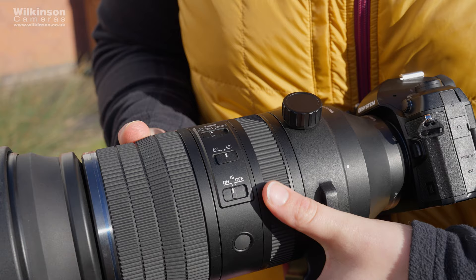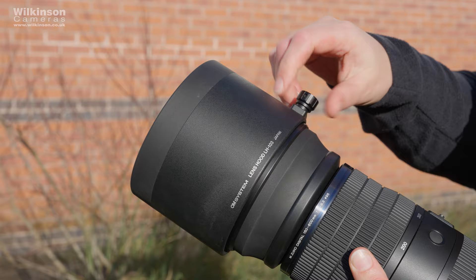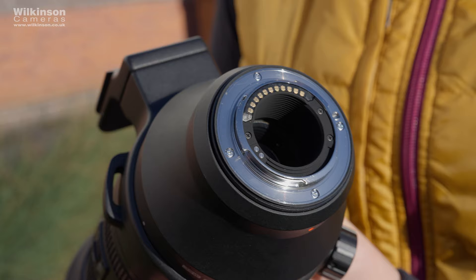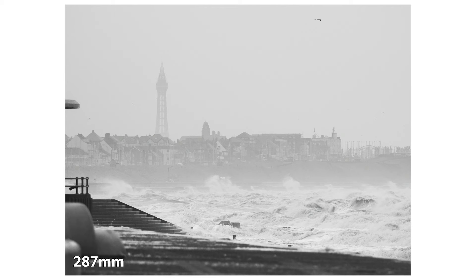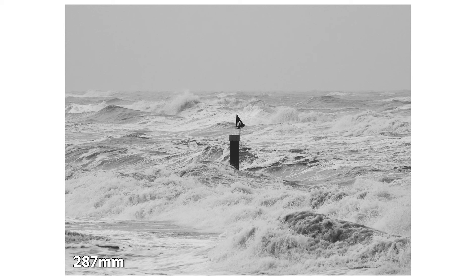There's also an aperture ring towards the back and three custom buttons on the side of the lens. There's a built-in tripod collar with an Arca-Swiss type foot on as standard. Also included is a large and pretty robust lens hood with a screw-on design, and it takes a 95mm filter, which is pretty standard for this size of lens. It's made up of 25 elements in 15 groups, combining four super ED and two ED elements, which should ensure edge-to-edge sharpness with minimal chromatic aberration across the frame.